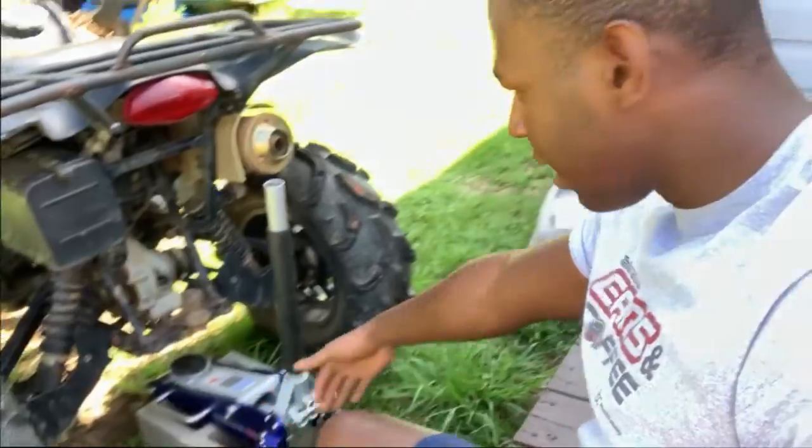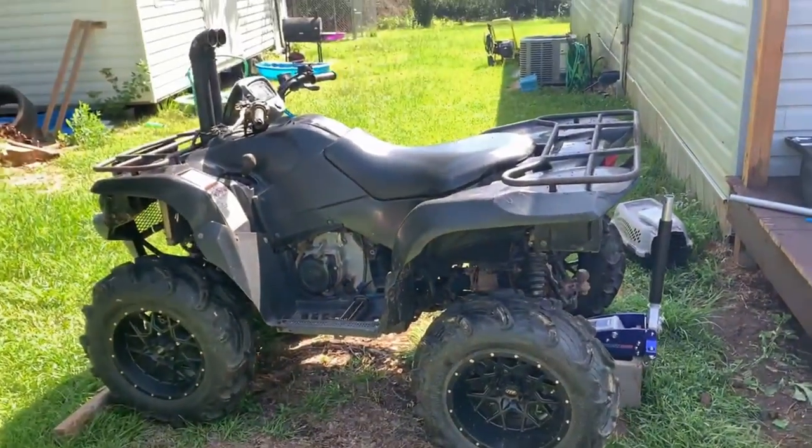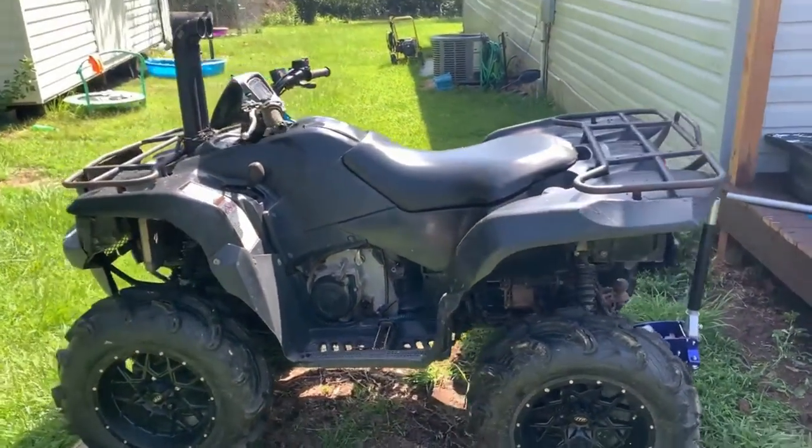So it is a few days later, and you can already tell by my sweating — it's hot out here. We found some shade up against this house so it shouldn't be too bad. Most of my stuff came in: the axles, the fluid, the oil. It has a wet brake system so I got some wet brake gear oil. We're gonna be putting that in, and I'm gonna do a quick walk-around for you guys.